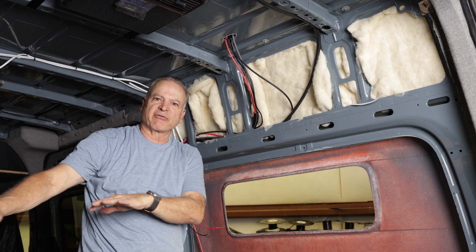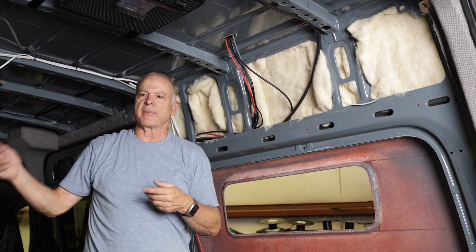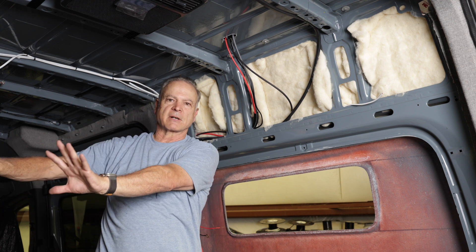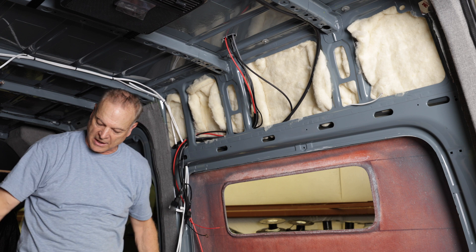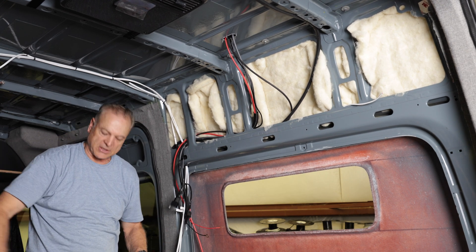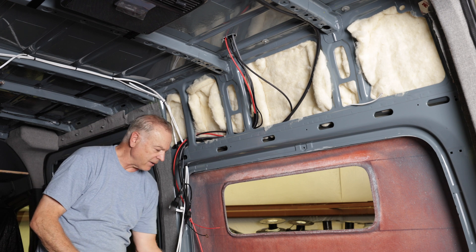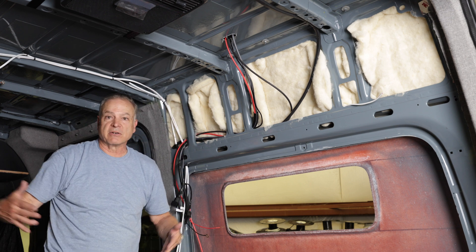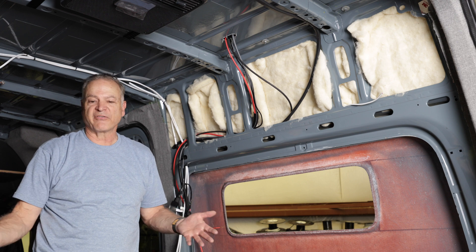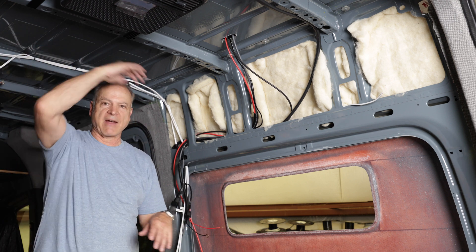Everything coming from below — like the refrigerator, water pump, and water heater — all the things on the driver's side actually run across our bed. When we're doing a fixed bed, the bed sits here and we do a wire trough that comes across where all the wires lay and then go down through. If you're doing a dinette or a Murphy bed where you can't run wires across, then you have to run everything over the top instead.